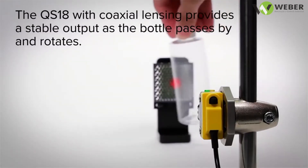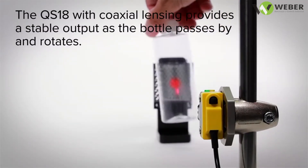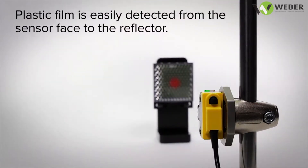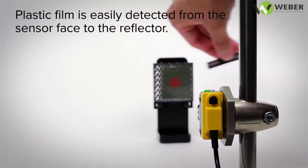The QS18 with coaxial lensing provides a stable output as the bottle passes by and rotates. Plastic film is easily detected from the sensor face to the reflector.